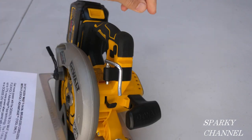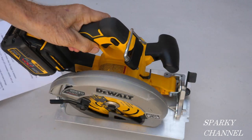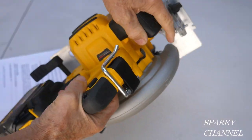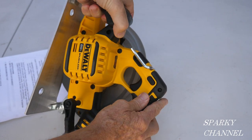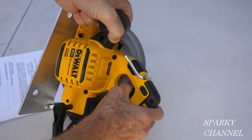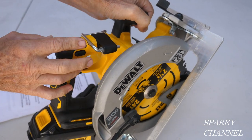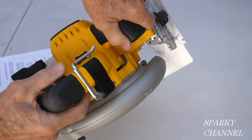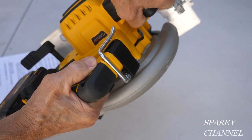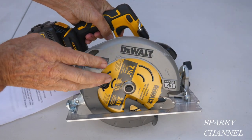It comes with a hang hook right here that folds up out of the way. It has the main handle and the auxiliary handle. It has a safety button, so you have to push this safety button — it's got one on either side for convenience. You push it and then the blade goes, and when you let up, the automatic brake kicks on.